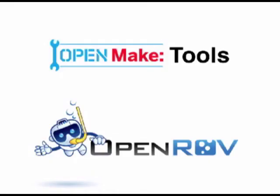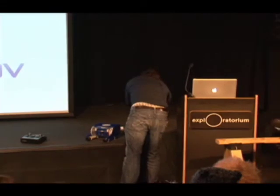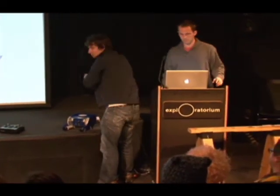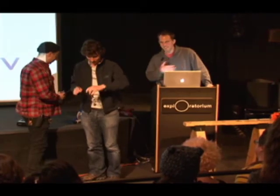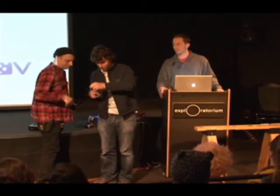They'll tell you all about the backstory. Here they are, Eric and David. So I'm David, and this is Eric. Thank you guys so much for having us.